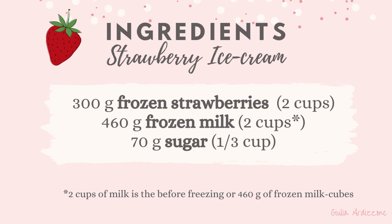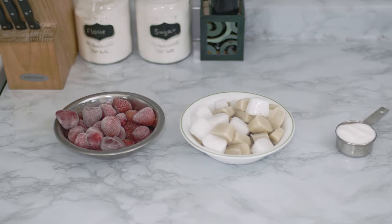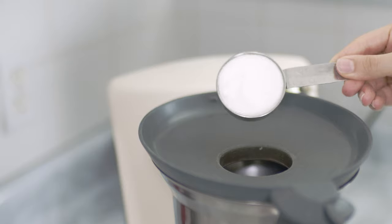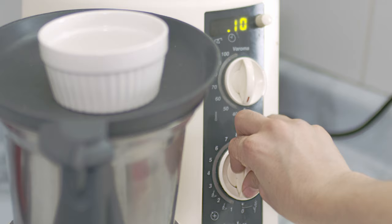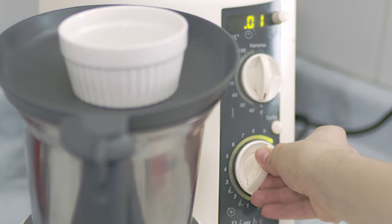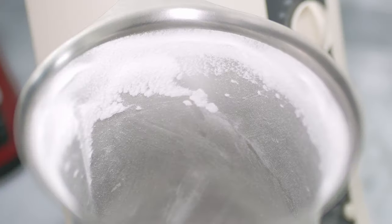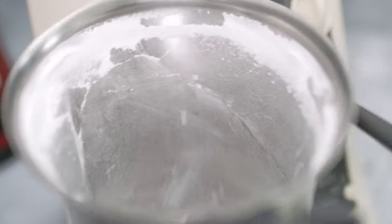To make this super easy strawberry ice cream, you'll need three simple ingredients: frozen strawberries, frozen milk cubes, and sugar. The first step is to blend the sugar to create a fine powder. You can skip this step by using store-bought powdered sugar — it's important to use powdered sugar, otherwise you'll feel the grains while eating.